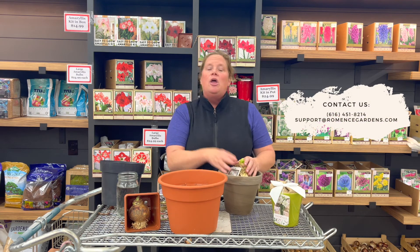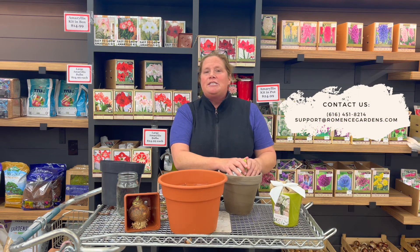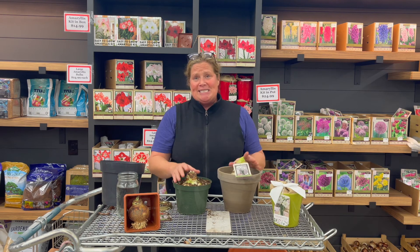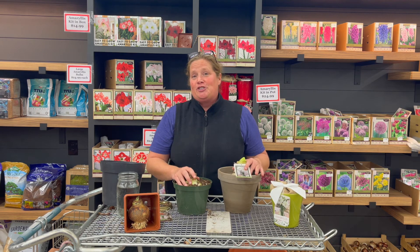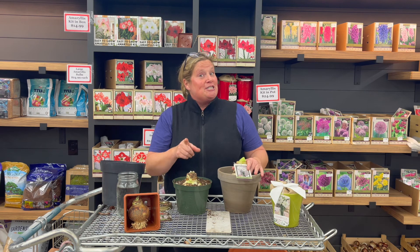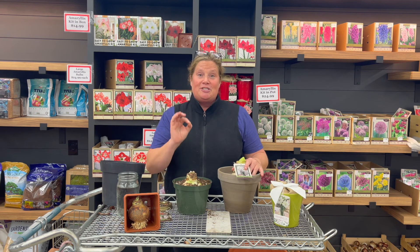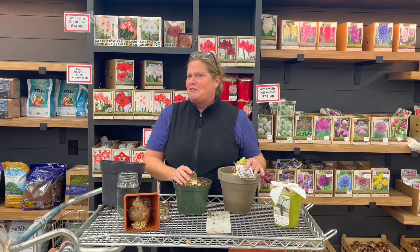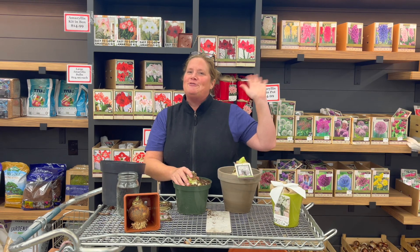If you have any questions about that, feel free to send us an email or give us a call and we can run through more of those questions for you. Once you have all your amaryllis planted, I recommend doing multiples in multiple colors because they can be placed all around the house — gorgeous in bathrooms, great as centerpieces. I think once you embark on your amaryllis journey you're going to really love it. Stay tuned because next week we'll probably be talking about paper whites, another bulb that's great for forcing inside — one that you either probably love or hate depending on how you feel about the fragrance. Thanks for tuning in.